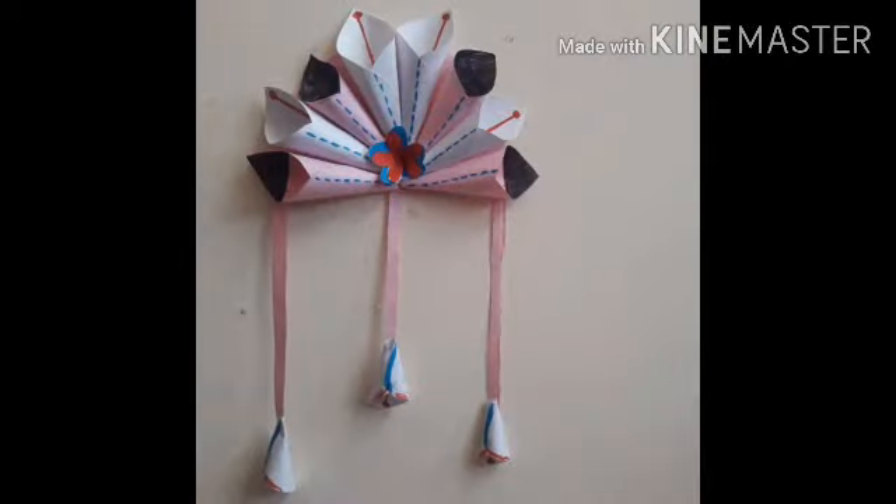Hello students, today we are going to learn art and craft. We are making a wall hanging which is very simple and beautiful. We will be making this wall hanging by using used chart papers. I have made this using old chart papers because due to the lockdown I don't have enough materials to decorate it, but we can still make it and learn some creative work.